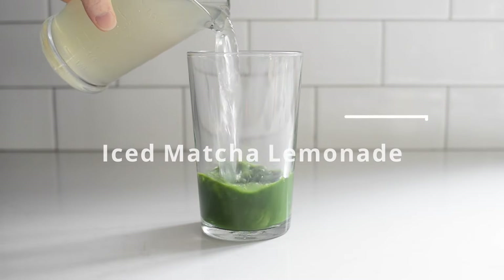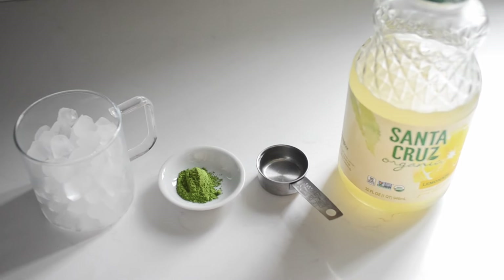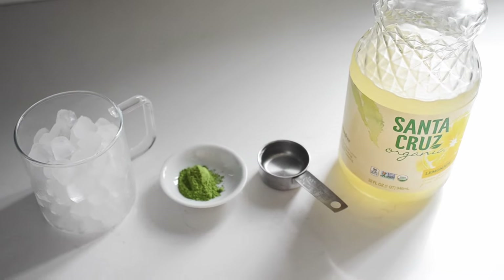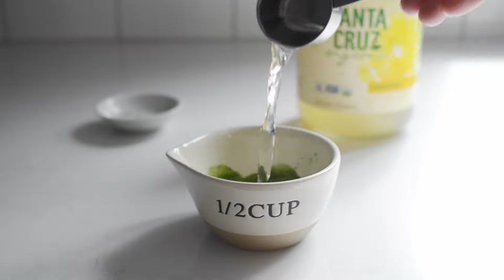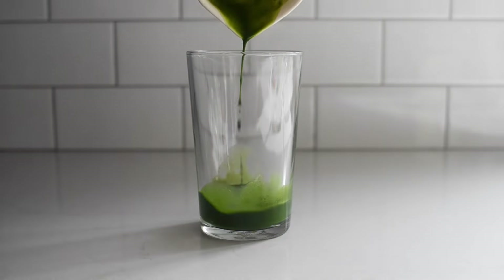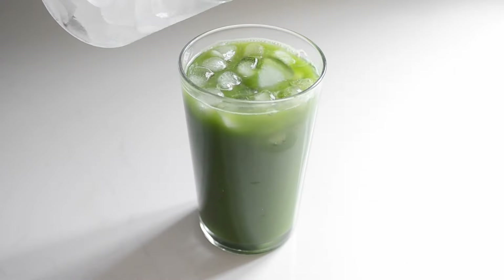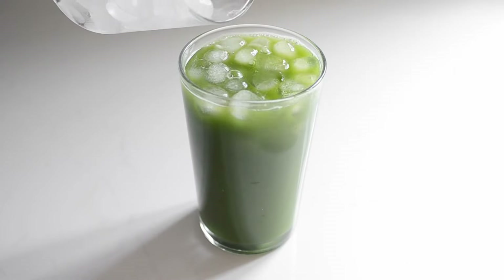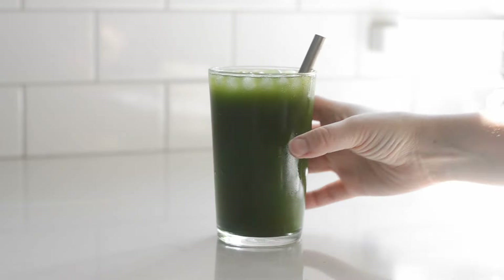The next official Starbucks drink we're recreating is the iced matcha lemonade. This one also only requires four ingredients: one teaspoon of matcha, two tablespoons of warm water, one cup of lemonade, and ice. Start by whisking the matcha and water together until smooth. Add that to a 12-ounce glass, pour the lemonade on top, and add ice to fill. This one is refreshing for hot summer days and so easy to throw together.